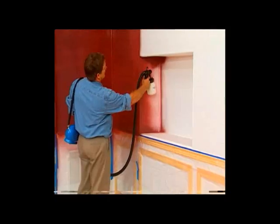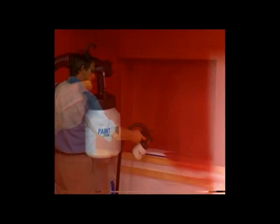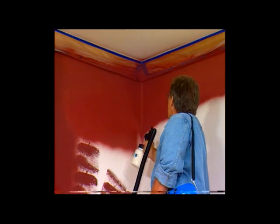Wow, you made that look easy! Look at these recessed corners — first you'd have to get the corners with a brush, and then try to finish with a roller. But the Paint Zoom does it all at once. And now, come on, let's Paint Zoom these walls! We've got a lot of square footage here to cover.